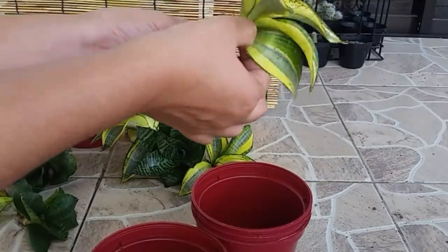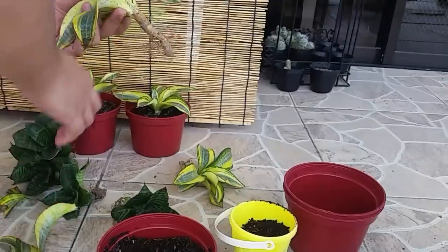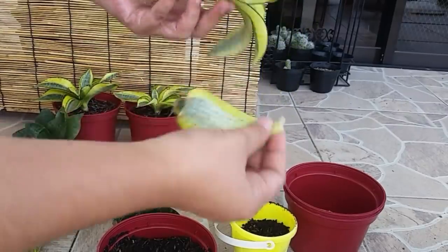I got these plants from my friend. They were not in their best condition when I got them, and some leaves were already damaged, so I decided to cut them off and propagate them instead of throwing them away.